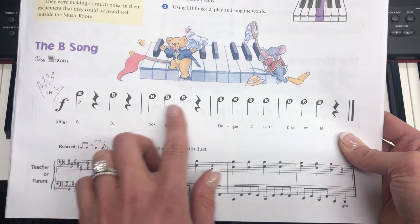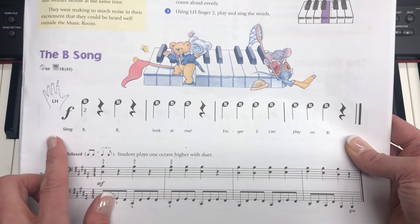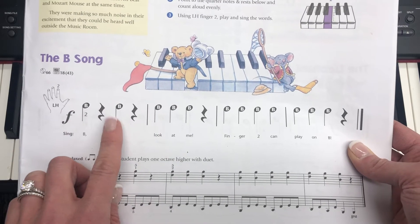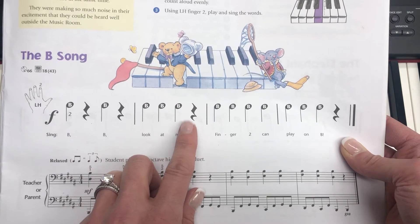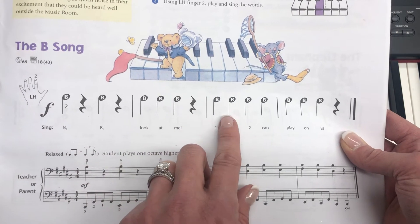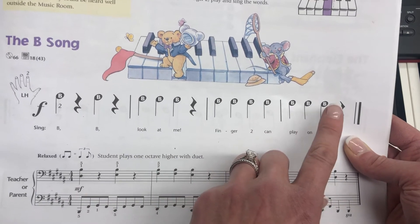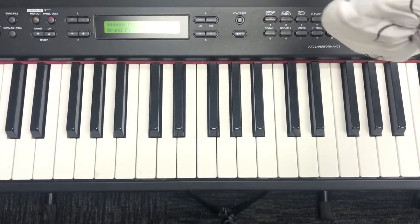This song has the same rhythm pattern as our C song. The rhythm pattern is: ta rest, ta rest, ta ta ta rest, ta ta ta ta ta ta ta rest. So let's find that B key with left hand finger number two.